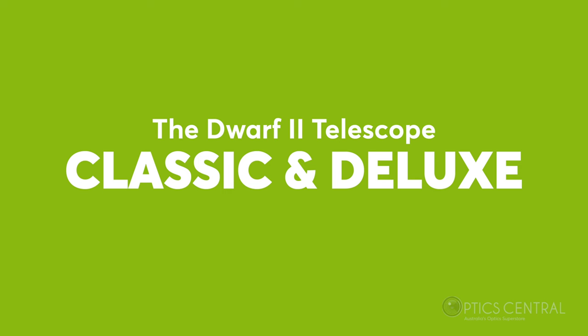Now let's explore the two distinct editions. The Dwarf II telescope comes in classic and deluxe. The classic edition features the Dwarf II telescope itself with a telephoto and wide-field lens, a 64GB micro SD card, a mini tripod and a carry bag. Upgrade to the deluxe edition and you'll get all of that plus an extra battery, two solar filters, a UHC filter and a filter holder.